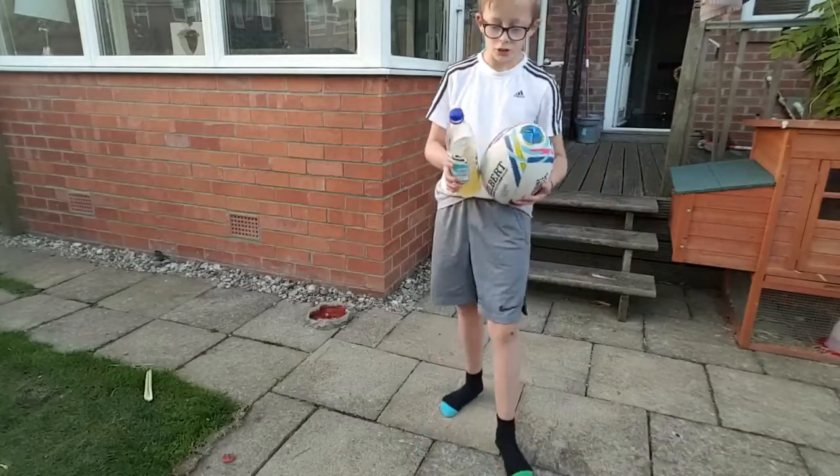Hey guys, the Joe DeVoy Vlogs here and today I'm going to be bringing you a water bottle flip challenge part 2. I really hope you enjoy it. There's not much quality in this intro because I'm doing it off my iPod. I filmed it last second because I forgot to make an intro. So I hope you really enjoy this guys, catch you later in the video. This is the rugby ball trick shot.